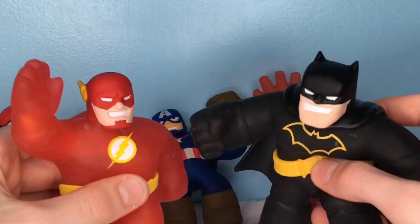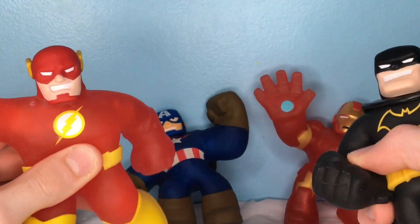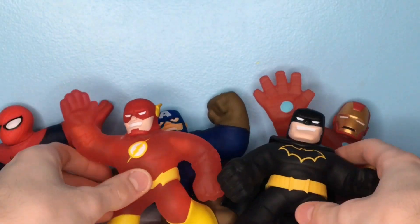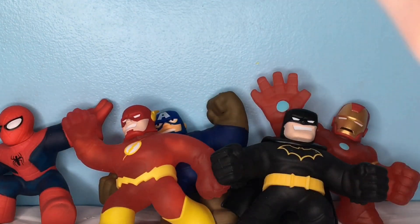So I think out of these two, the better one is definitely Flash, just because I like the character more. But if you're going off of how the figure looks, I would choose Batman — he looks really awesome in this character mold. I hope you guys did enjoy this video. If you did, leave a like, and if you haven't already and you want to see more of this, subscribe. I will see you guys in the next one.